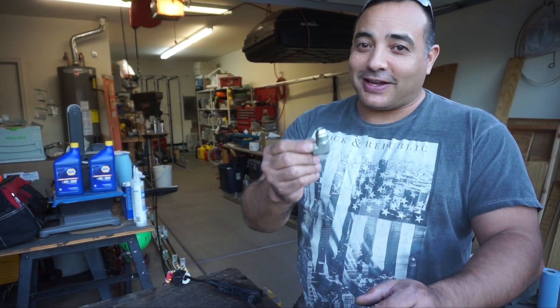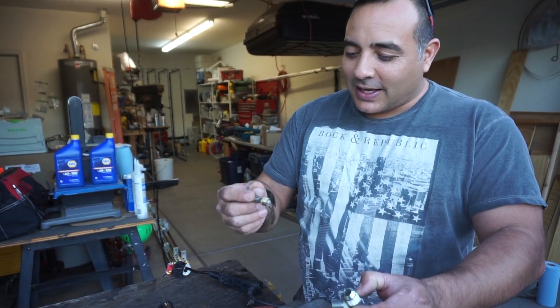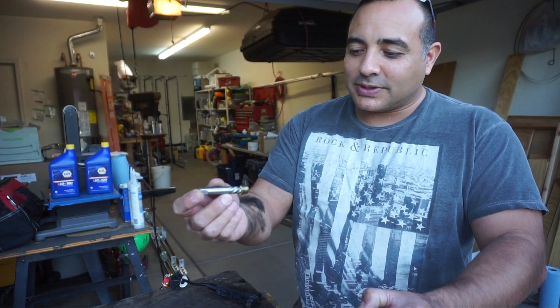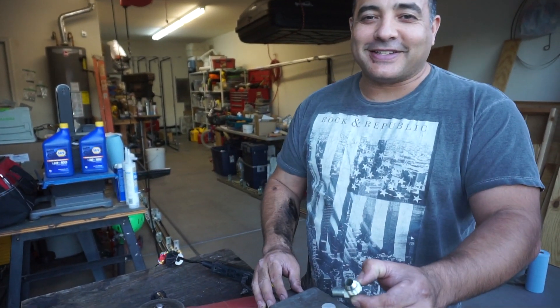We're going to try this — hopefully it fixes it and then we can get onto the solar stuff. This is the part we're going to put in right now. This cobalt tool from Lowe's saved us today — this was a huge pain. Anyway, that's a win for us this time.